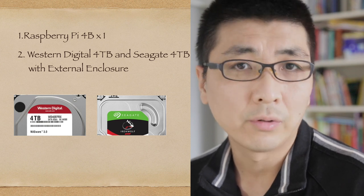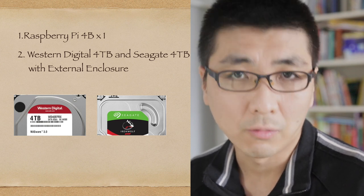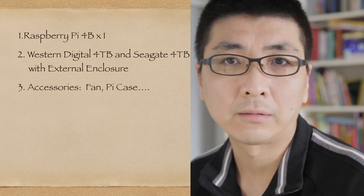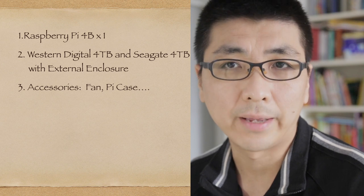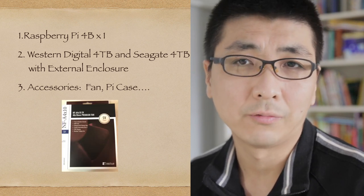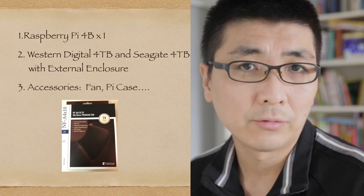Number three, the important accessories for the Raspberry Pi, like a good fan for cooling — believe me, it's very important for this project. I will get to that later. That's it. If you want to check the detailed hardware configuration and estimated cost, I've put it in the description.